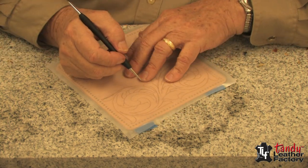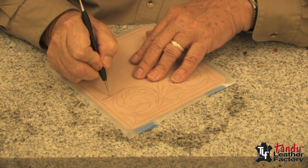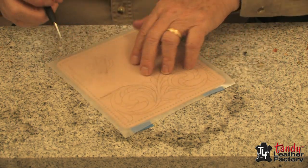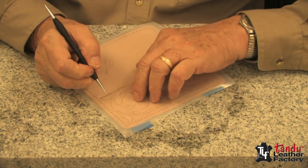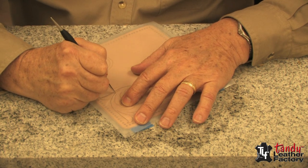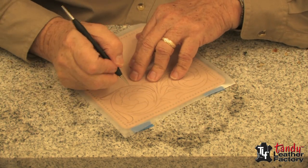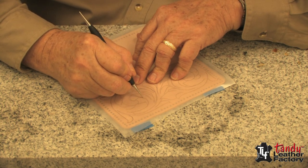I'll begin tracing now. Run your first line and then pick it up and take a look. Yes, we got a nice clear line. It's not necessary to trace real deep — only deep enough so that you can see it. If your water content of the leather is right, then you should get a nice impression without having to go real deep.